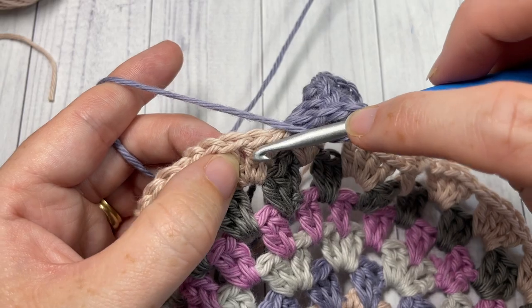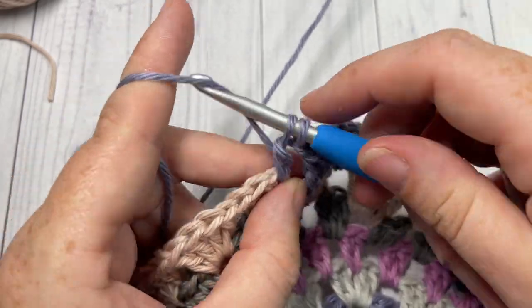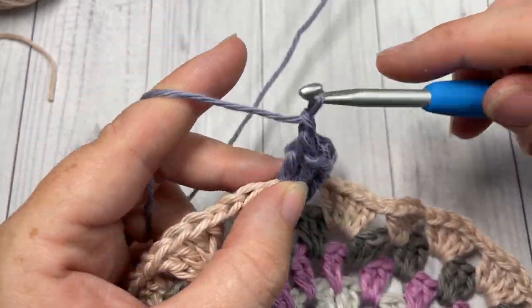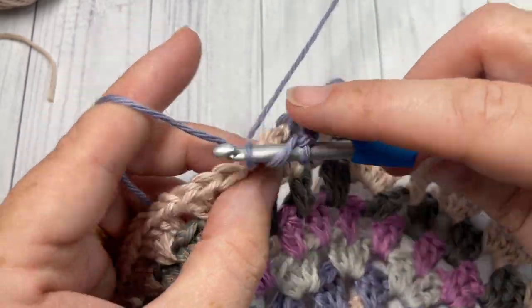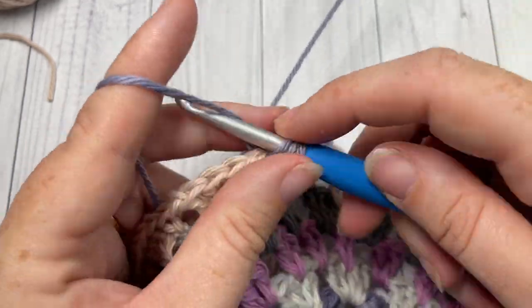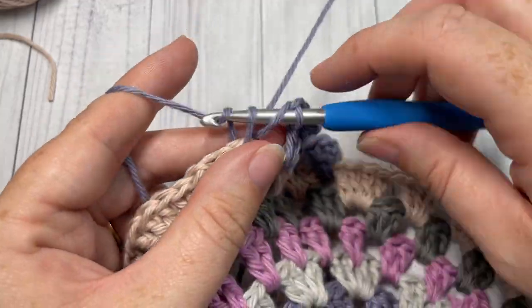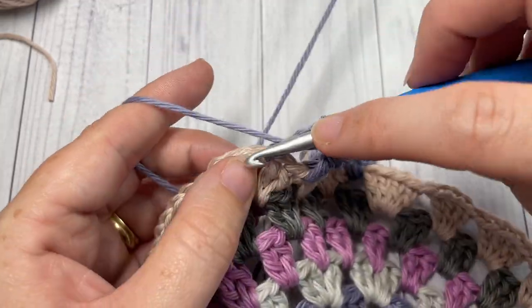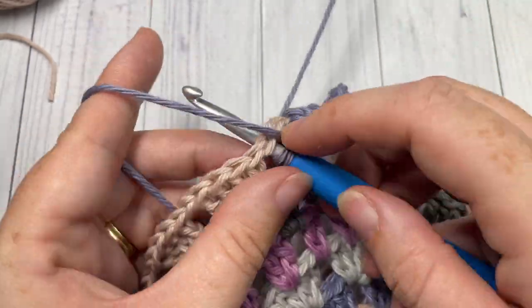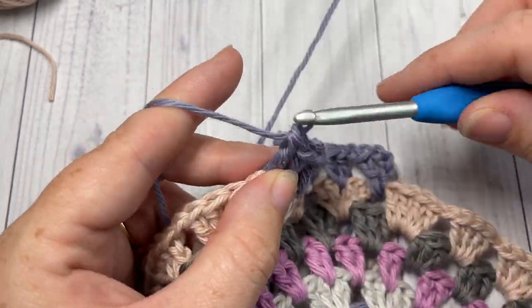Continue — skip the next two double crochets and in between the next two stitches work two double crochets. Chain one, skip the next two double crochet stitches, and work two double crochets into the next chain-one space. When you come back to your first stitch, end with a chain one and join with a slip stitch into the top of that first stitch. Fasten off color C.